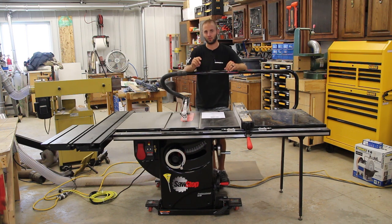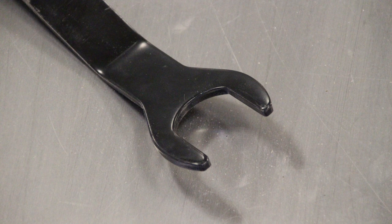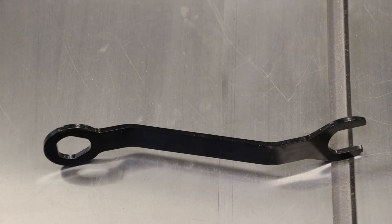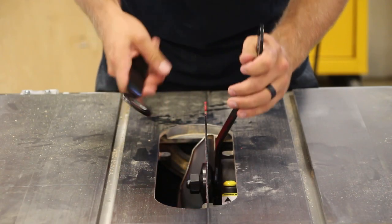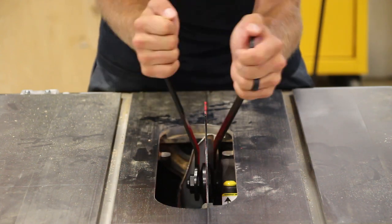They use two different size wrenches. The arbor wrench is a different open-ended wrench, and the closed end of the wrench is for the nut. They're two different sizes, so you know when you grab either wrench they're offset so you don't rub your knuckles. You can't mix up the sizes because the closed circle has to be on the nut and the open-ended wrench on the arbor.